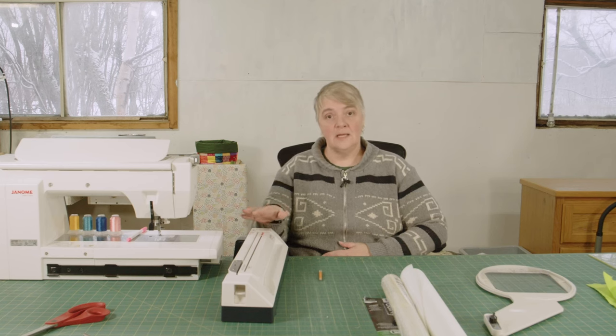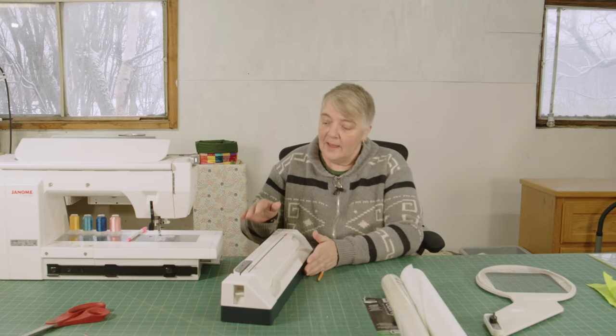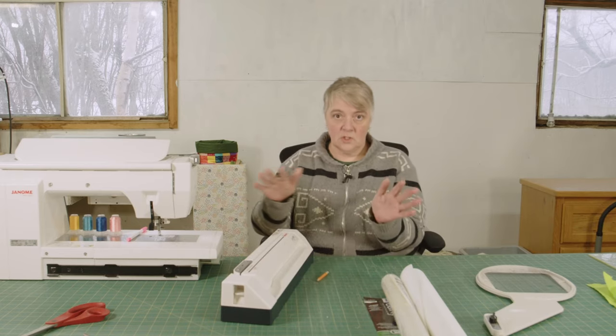I have a Janome Horizon 15,000 — I call him Nomi. This is his embroidery arm that came in a separate case and then you end up sliding it in here. I just want to show you all how I get there. There's been a few questions asked to me and I'm going to answer them the best that I can.